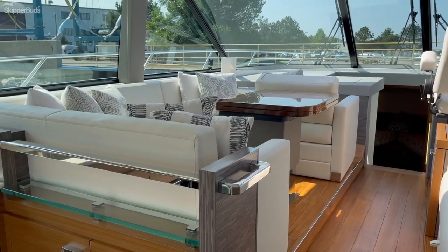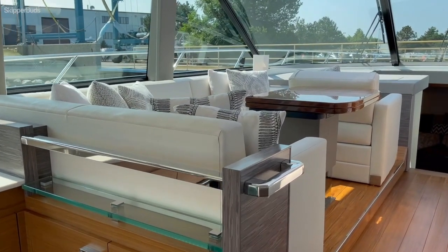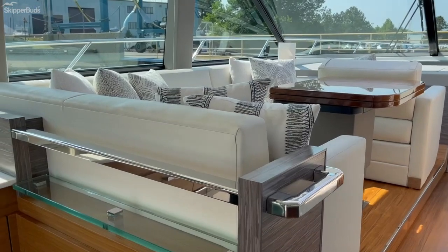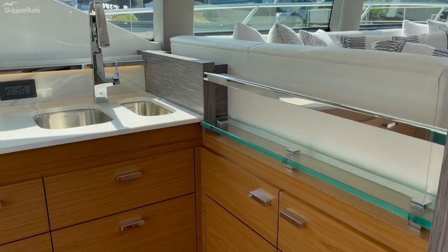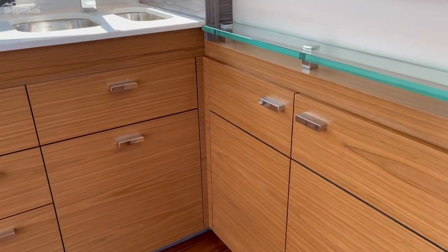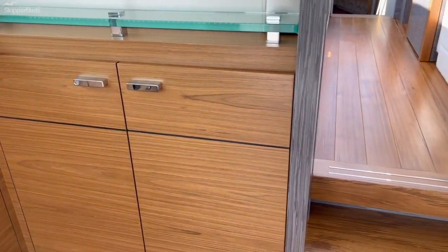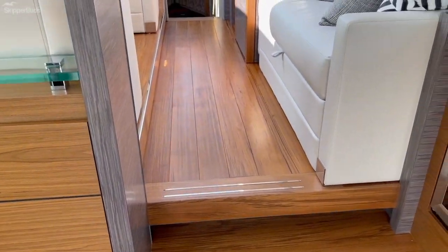They did a great job on the interior of this. As always, the wood — the teak in here and the new lighter beech wood — is absolutely stunning. Critical match teak: you can see all the lines match up. The flooring is absolutely stunning.